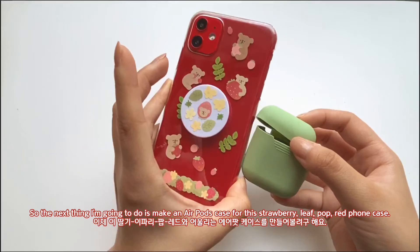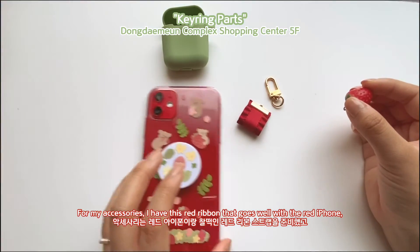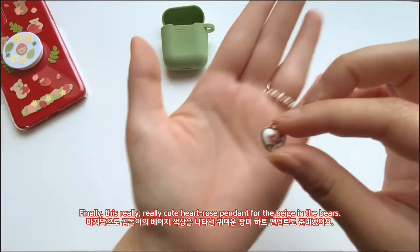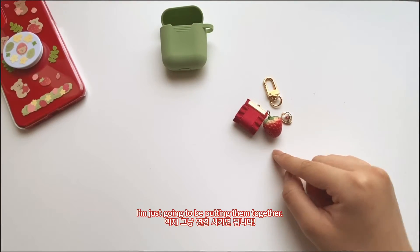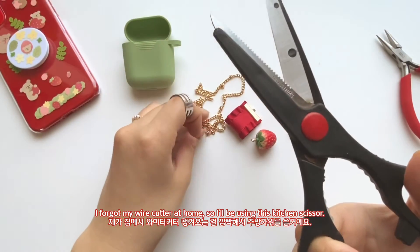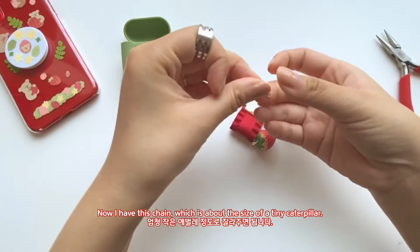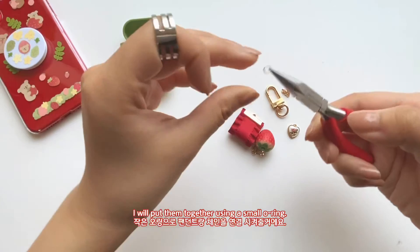For my accessories I have this red ribbon that goes really well with the iPhone, a matte strawberry charm for the strawberry theme, and a really cute pink rose pendant for the beige of the bears. So I'm going to put them all together. First I'm going to cut this up — I didn't bring a wire cutter from home so I'll be using kitchen scissors, though I don't recommend doing this as it will damage the scissors. Then I have this tiny rope that I'll put together using a small o-ring, slightly opening it and threading it through one end of the string.